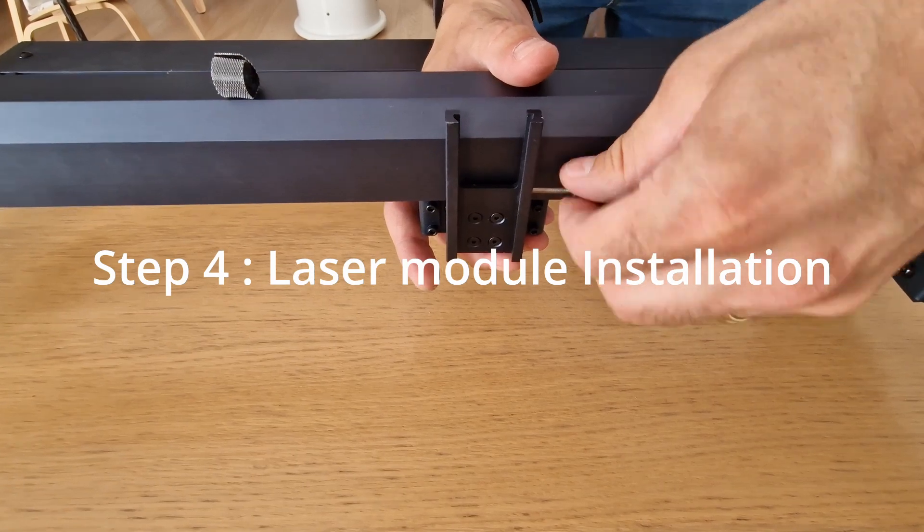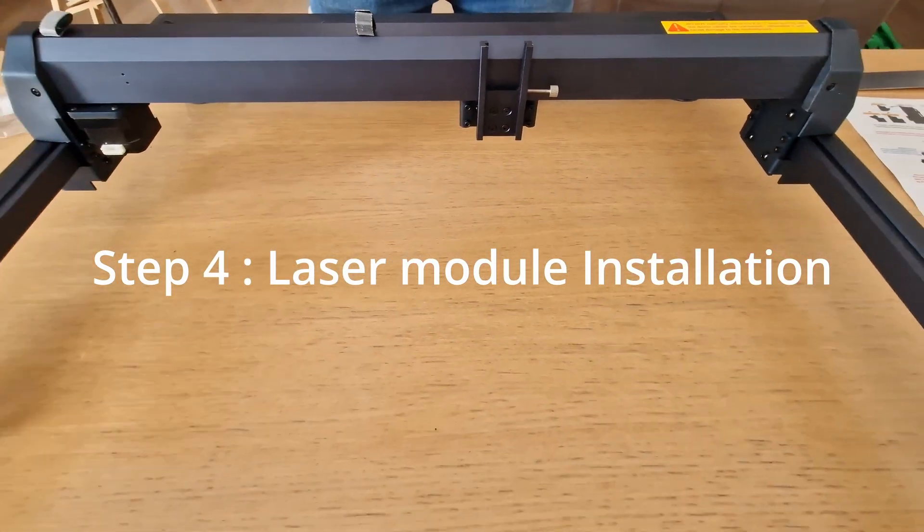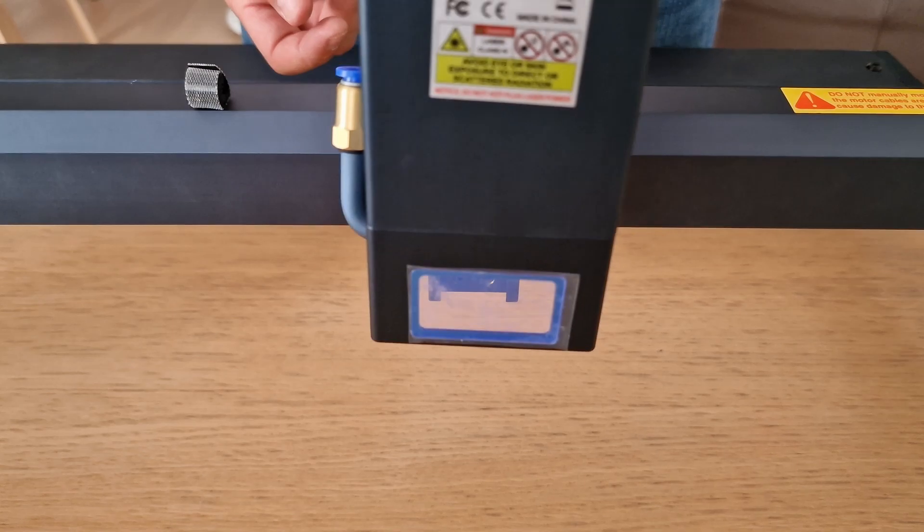We proceed with the laser module installation. These modules have the focus adjustment integrated and this simplifies the operation during the job.